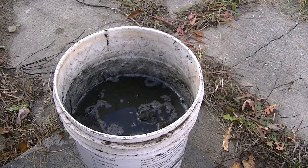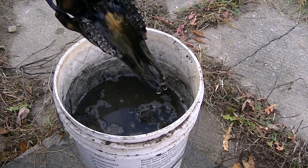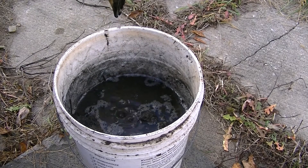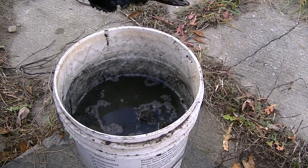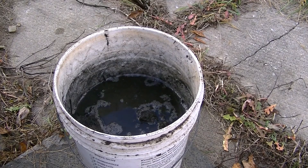They basically ate all the flesh off of that, and all the brain and everything. So now we have a nice clean skull to do a European mount with. It just needs to be brushed up a little more, and we'll just let it air dry for now.